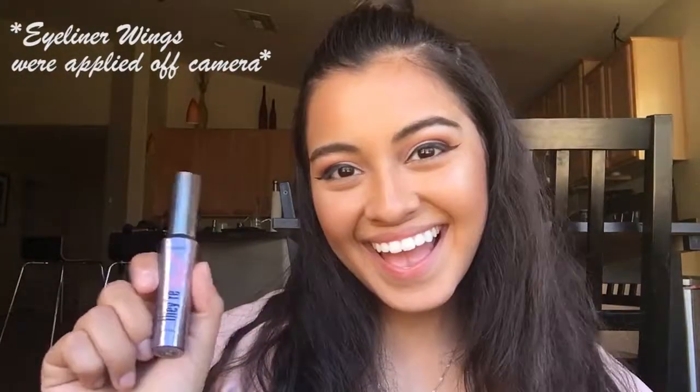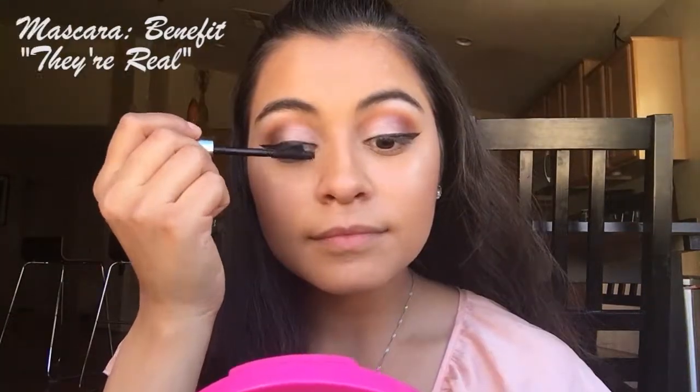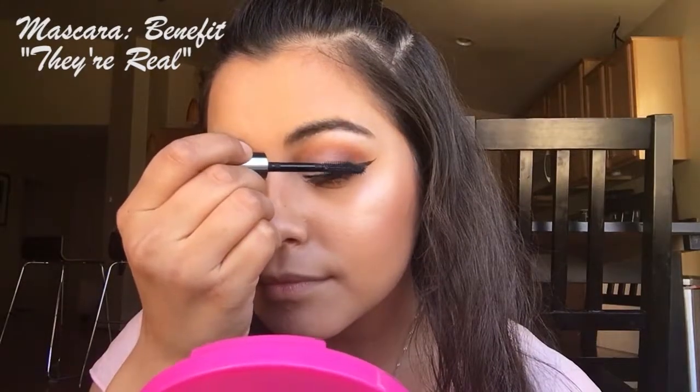So now we're just going to go ahead and add some mascara. Here, I am using the Benefit They're Real Mascara and just applying that to the lashes.